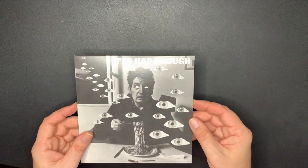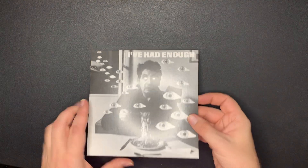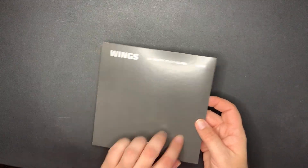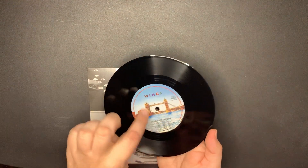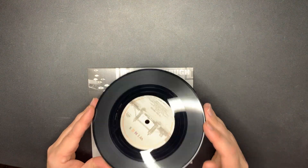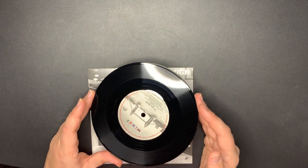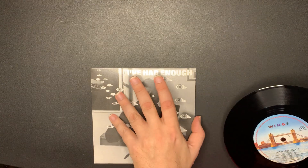Love that song by the way. Next we have 'I've Had Enough' - it's kind of a weird looking cover. Pretty plain back with 'Deliver Your Children,' and it's got the London Town label again. One's in color, one's in black and white.